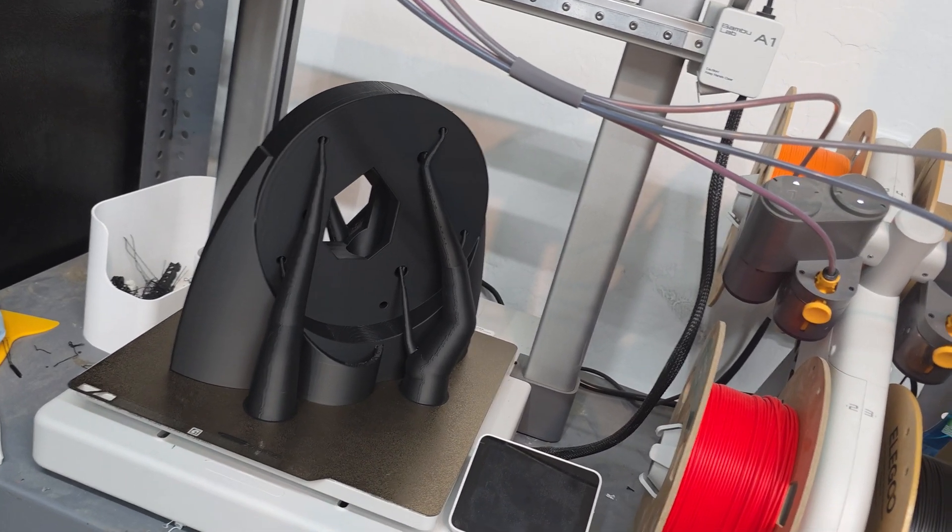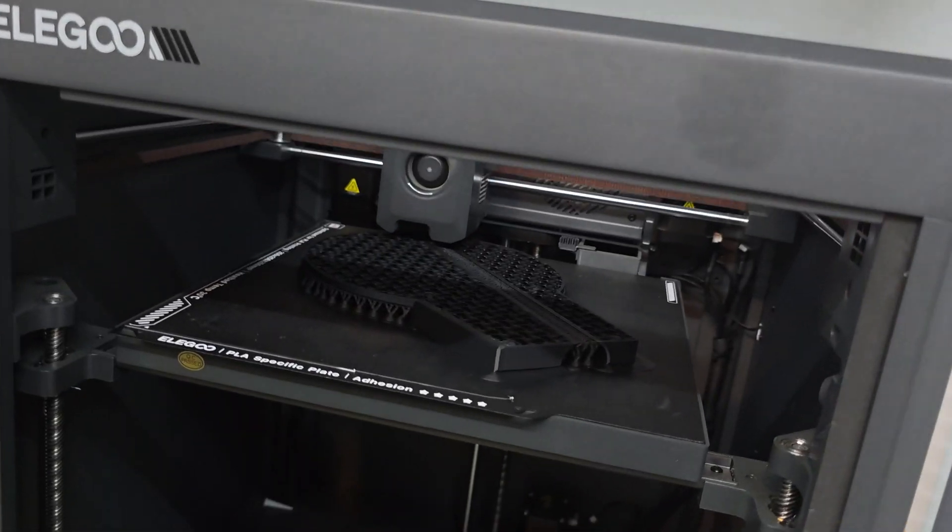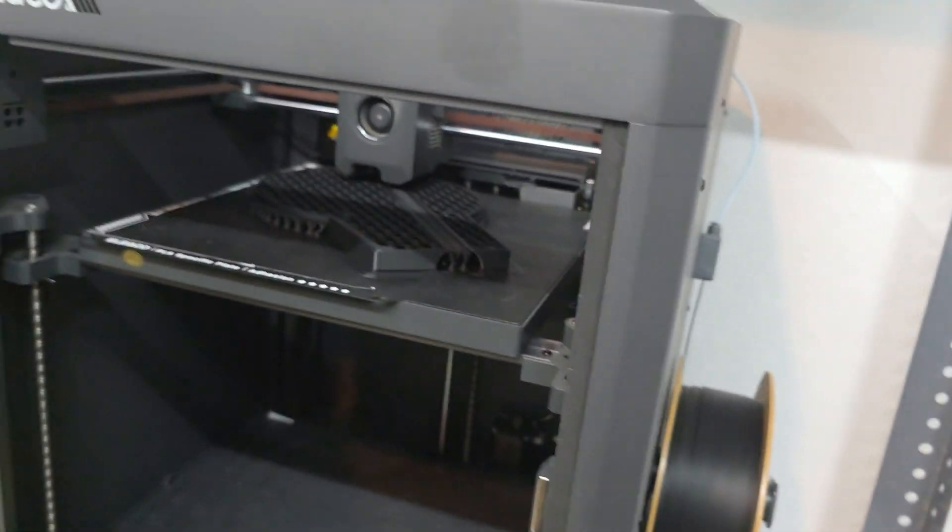ABS gets into the realm of a lot of fumes and toxicity compared to PLA, based on tests I've seen YouTubers do. I wouldn't recommend it for beginners. Carbon fiber filament I'd also steer clear of for beginners. Wood filament I'd avoid too, as I've seen it clog a lot of people's nozzles. Right now I've been printing with Elegoo filament on the Bambu Lab with the AMS Lite, and the Centauri Carbon is also printing with the same filament.